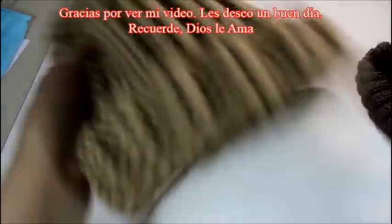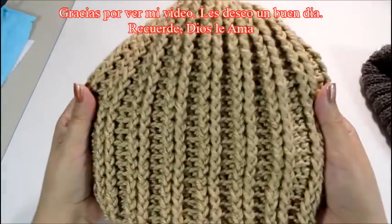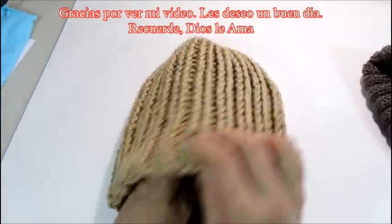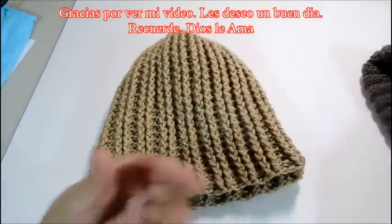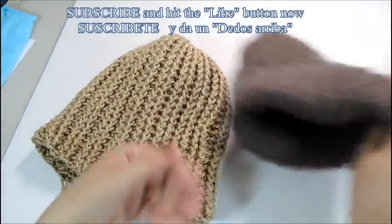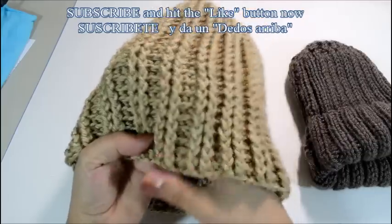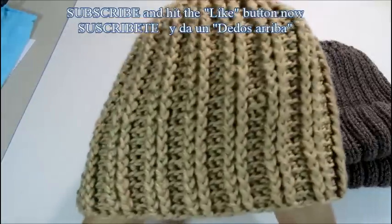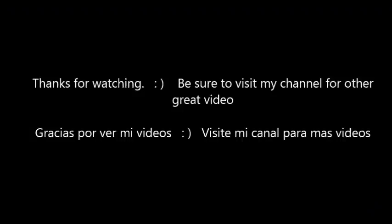Anyway, that's the hat. I hope you enjoyed this tutorial. Please be sure to subscribe, hit the like button, and help me grow my channel by sharing my videos with your friends and family. This comes out really pretty and it's really thick — almost like two layers, because of the way the stitches work. Have a great day, and remember always that God loves you. Thank you.